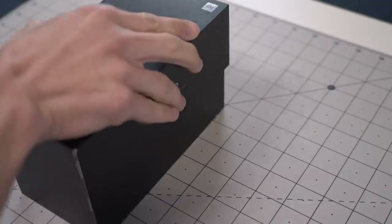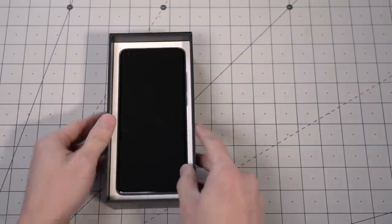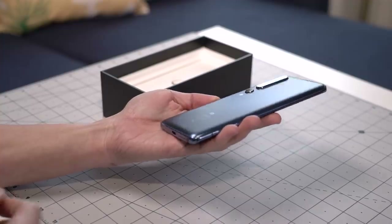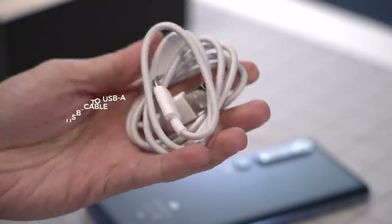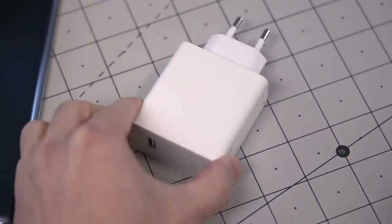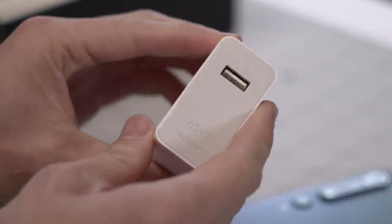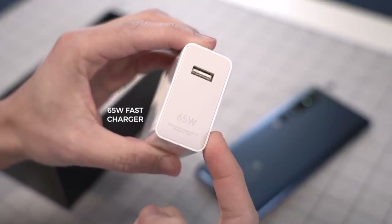Let's lift up this lid. First up is this box with a SIM card ejector tool. I believe it also should contain paperwork, a clear jelly case, and a USB-C to headphone jack adapter, but none of which come in the review sample that Xiaomi sent us. Next up is the Mi 10 Pro — I have the Solstice Gray model, but it looks more blue than gray. Further inside, a USB-C to USB-A cable. And last but not least, not just any charger — this is a 65-watt adapter that should deliver enough power to meet the needs of even a laptop computer.